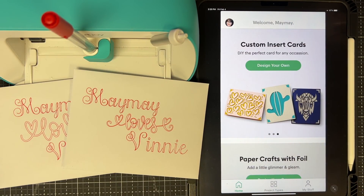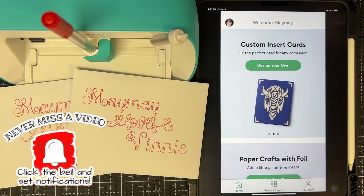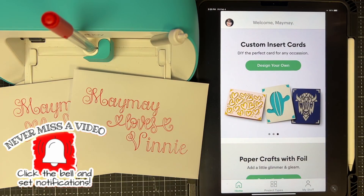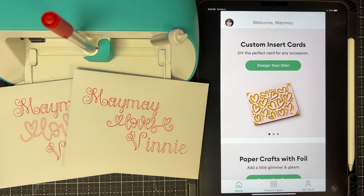Until next time — don't forget to subscribe. I'm trying to get to 400,000 this year, which is a lofty goal but I really want to do it. Hit that red button — it's free. Click the bell to get notifications whenever I post a video. Thanks so much for being here today, and until next time, bye now!